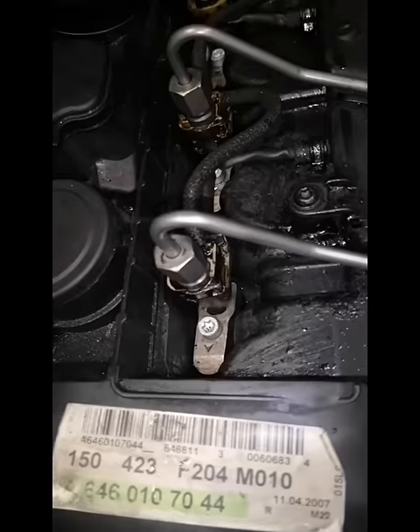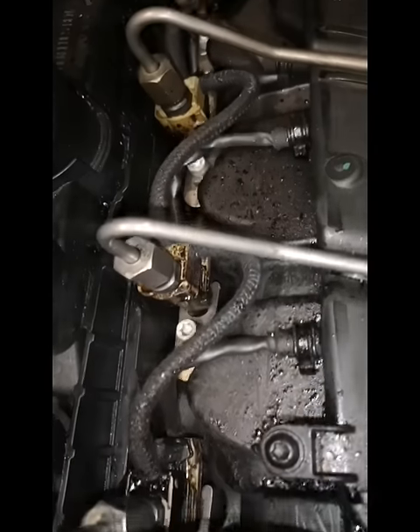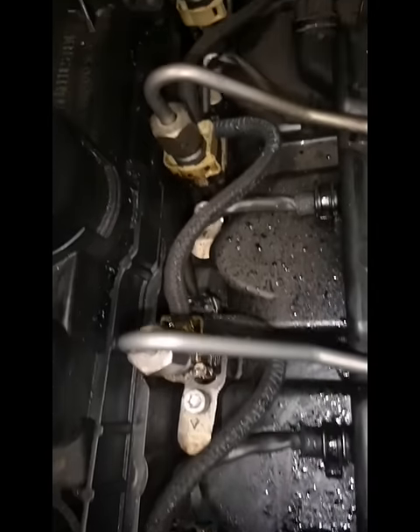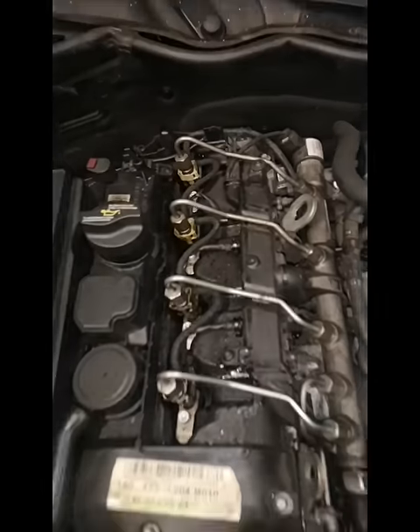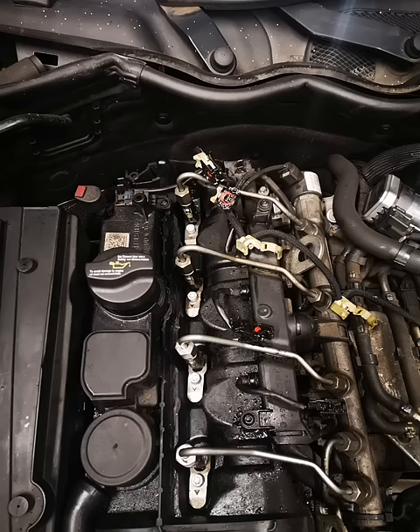Here it is complete and it's running. We've replaced all four injectors because they were all leaking — can't do half a job here. No more toxic fumes inside the cabin for this customer.